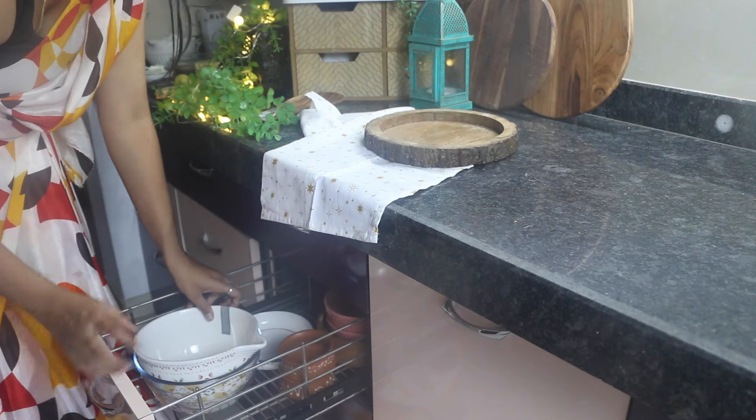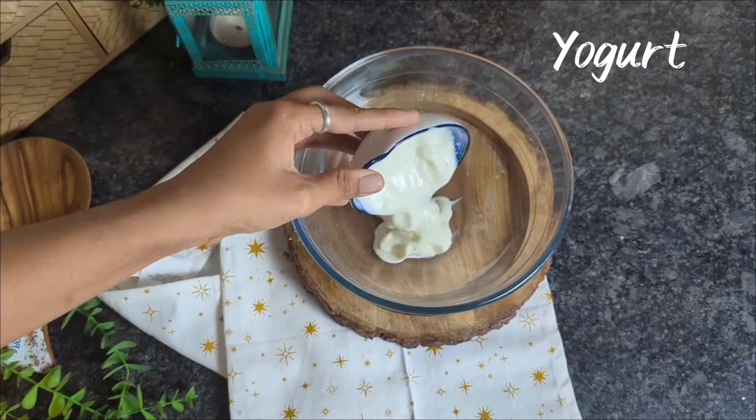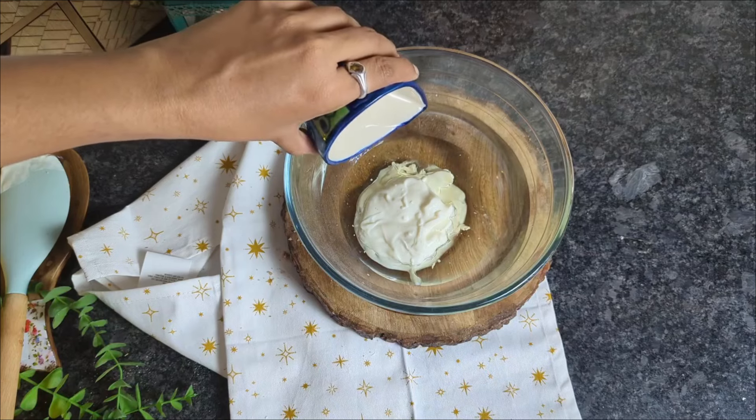In a large bowl, mix together yogurt, oil, and milk. Yogurt acts as an egg substitute in this eggless blueberry muffin recipe. But if you don't mind using eggs, then use three eggs in place of yogurt at this stage.